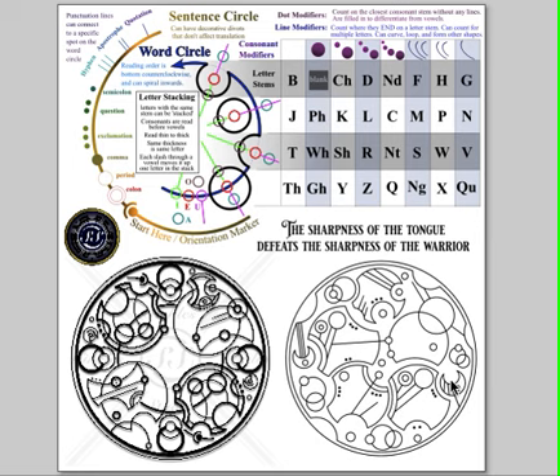Then we have an O and then an F with three lines attached. Then we have a THE. And then we have a T — a shallow divot with no modifiers — O, and then this circle on the line of the word circle has three line modifiers on it, making that an NG. Then we have a U line going outwards, and then an E. So that would be 'tongue.'